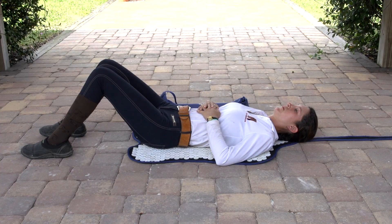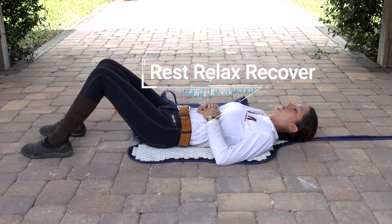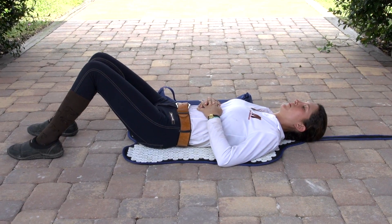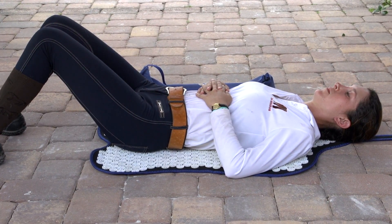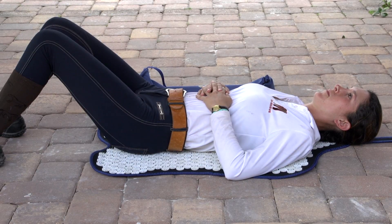The AcuSuite mat is an acupressure mat that helps athletes to rest, relax, and recover. It stimulates circulation and helps to reduce tension that you may be holding in your muscles, in your tissue, in your joints. It really helps with self-myofascial release, which can help you reduce all of that tension so that you're able to move more easily and work out in your next performance.